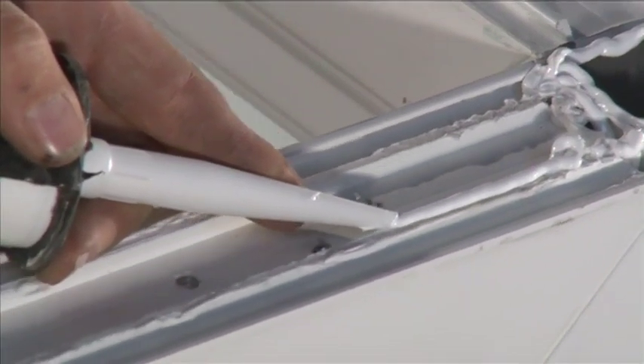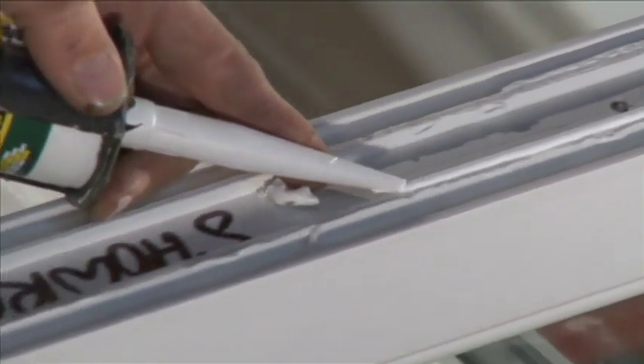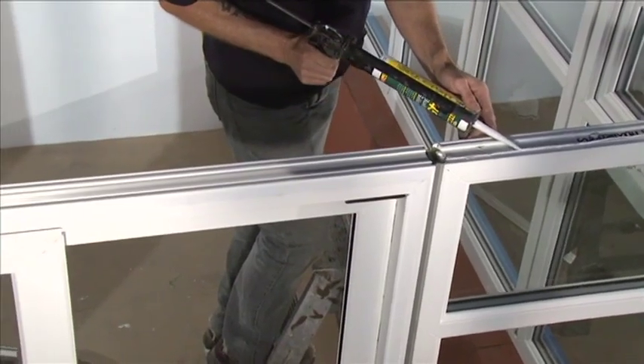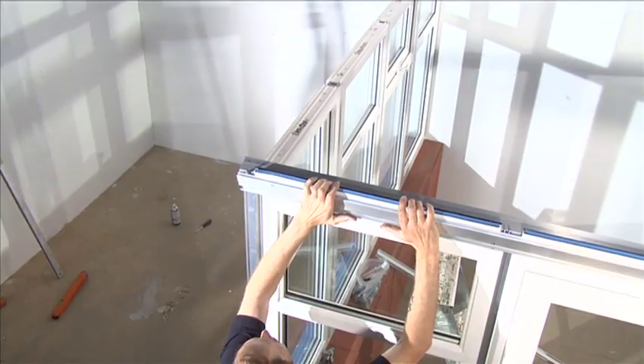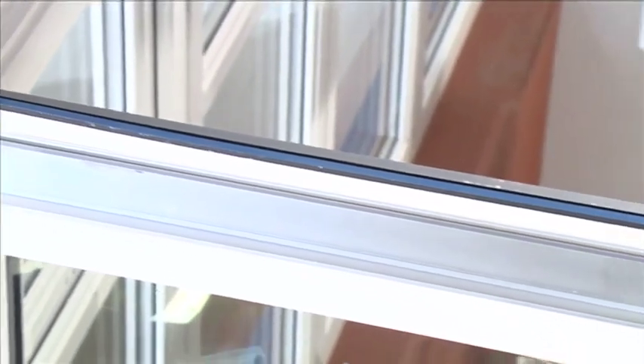Silicone seal the gaps between the front of the eaves beam external trim P6024 and the front of the windows to create a watertight seal. Position the eaves beam centrally on top of the windows.